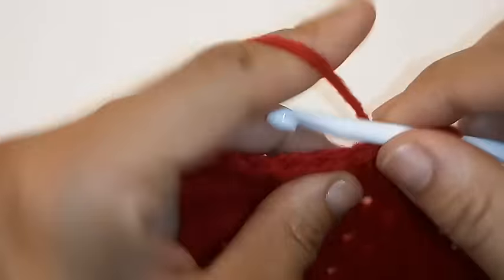We're going to repeat this sequence all the way around by placing 1 double crochet into the next 4 stitches followed by 2 double crochet into the 5th. We have completed our 6th row and we're going to slip stitch to join.